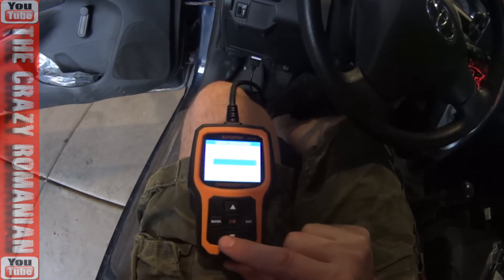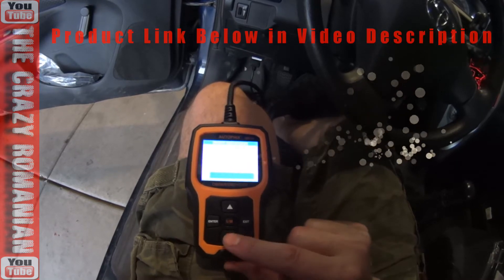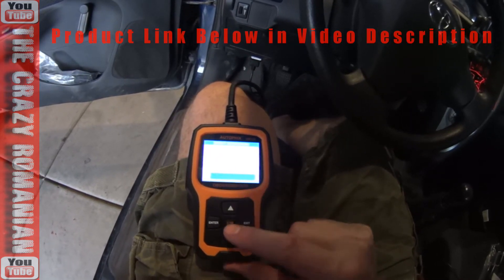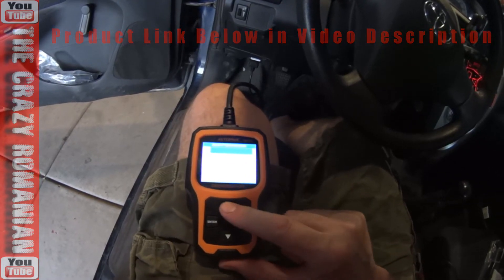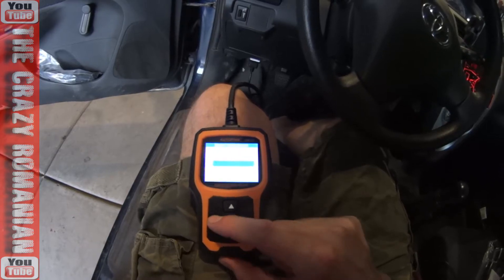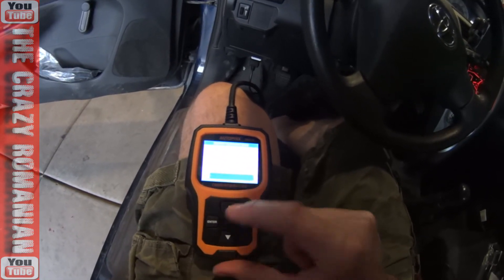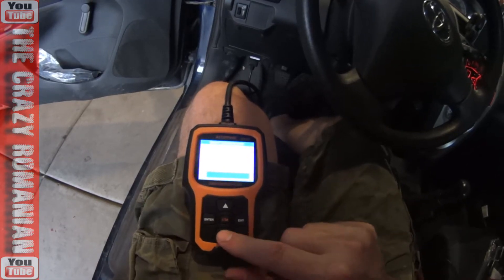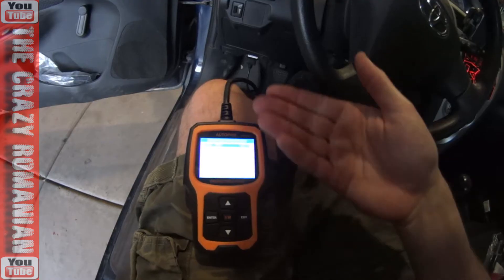You can select: calculated load value, engine coolant temperature (ECT), short-term fuel trim, long-term fuel trim, engine RPM, vehicle speed, ignition timing, and air intake temperature. You can go through the list and pick whatever you want, then click exit — it will display those selected items while the car is running.